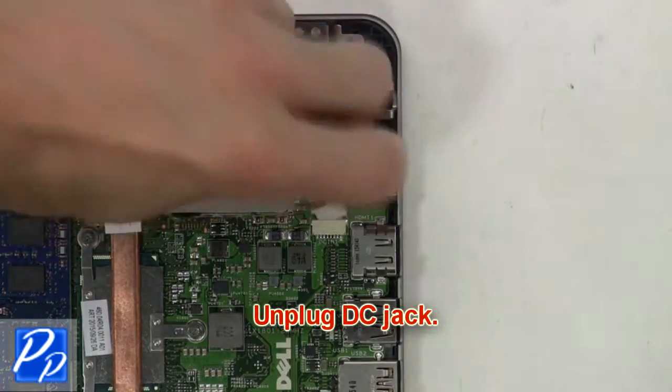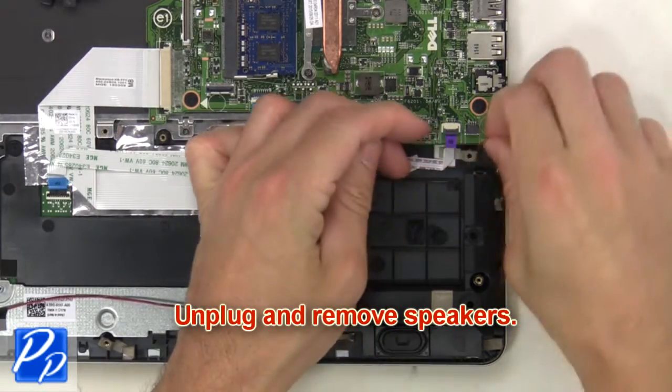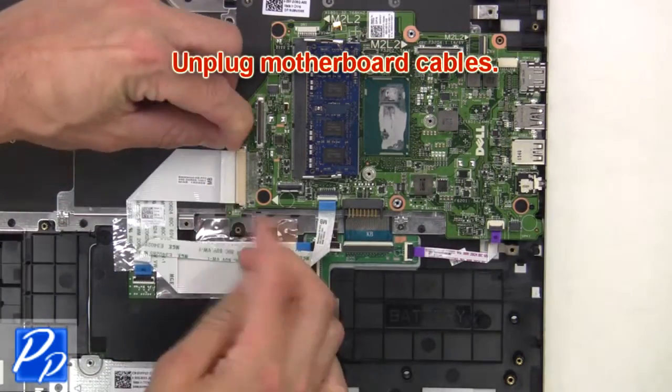Next, unplug the DC jack. Now unplug the speakers. Now unplug the motherboard cables.